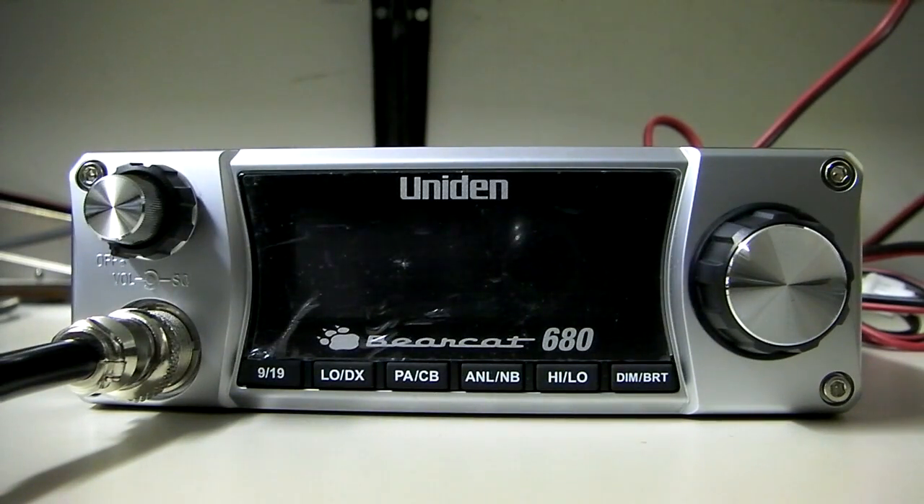This is cbradiomagazine.com, and in front of us we've got the new Uniden Bearcat 680. This is a 40-channel CB radio, AM only. Uniden has come out with a whole new line of radios this winter, and they're going to have a couple of different AM radios, as well as a sideband model that's slated to come out a little bit later in the year. So we're going to show you through this new Uniden 680.